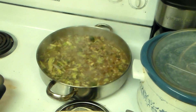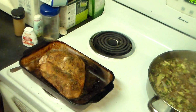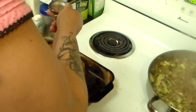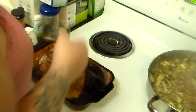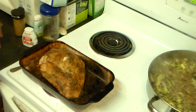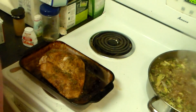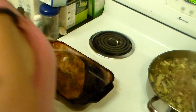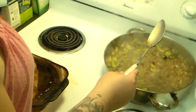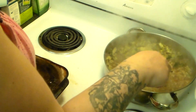I've got the rice boiling. Let's check the temperature on that turkey — the juices are running clear, so it should be done. I'm going to let that turkey rest a little bit before I slice into it. I probably would have just used three cups instead of four cups of water.